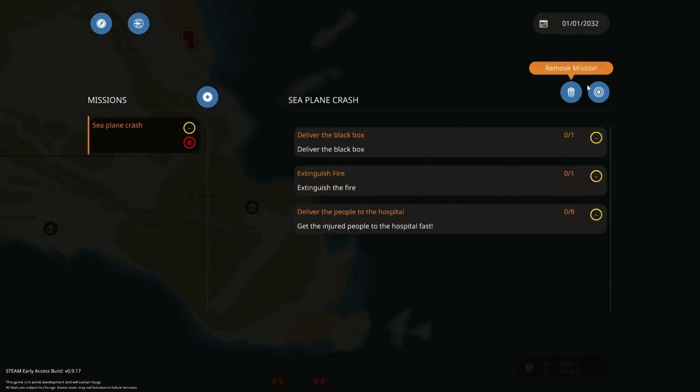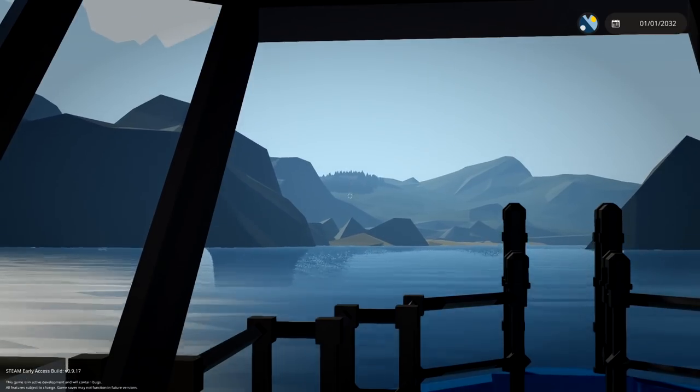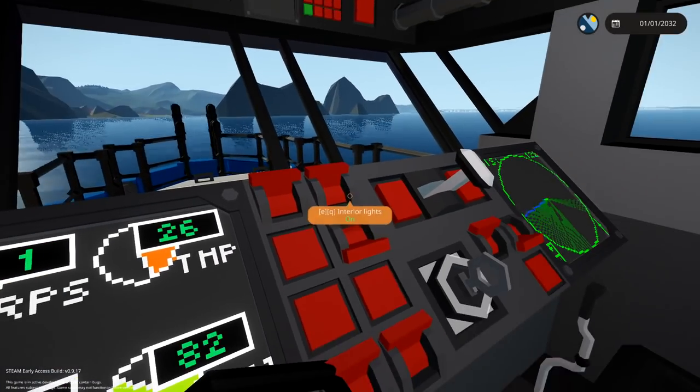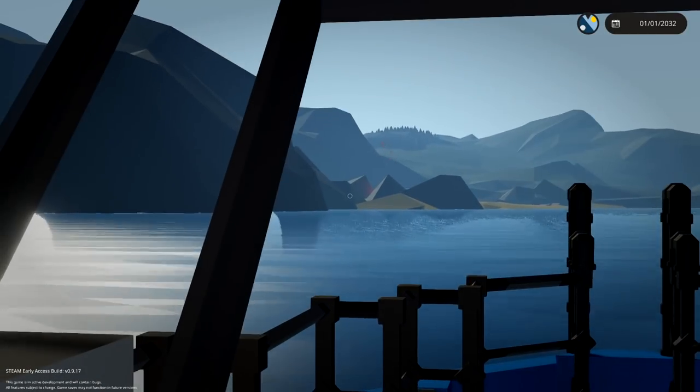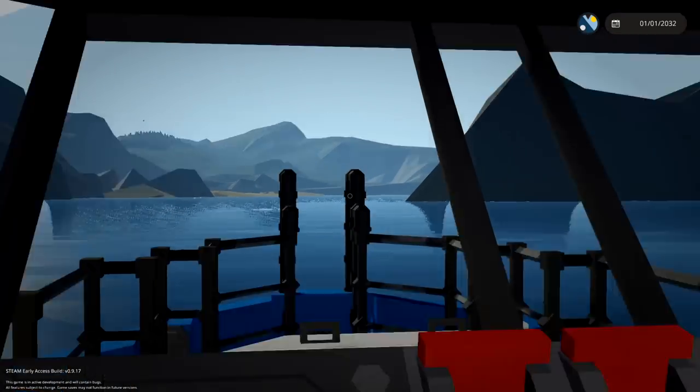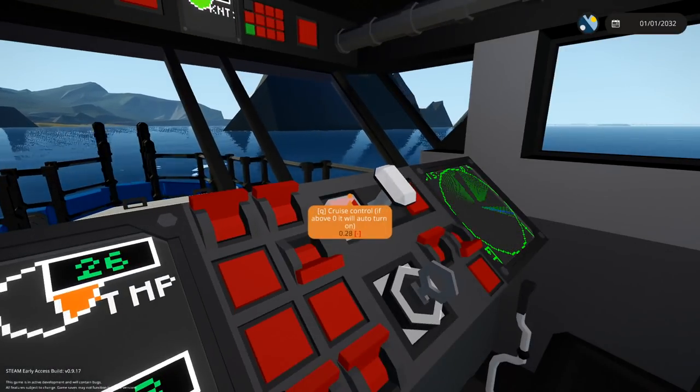This is the one that me and Komodo did a while ago. The crash is on the beach — you guys can see the flare right there. Obviously we can't put out the fire. I was going to say we might be able to pull the whole plane into the ocean, and I guess that would put it out, but probably not a good idea.